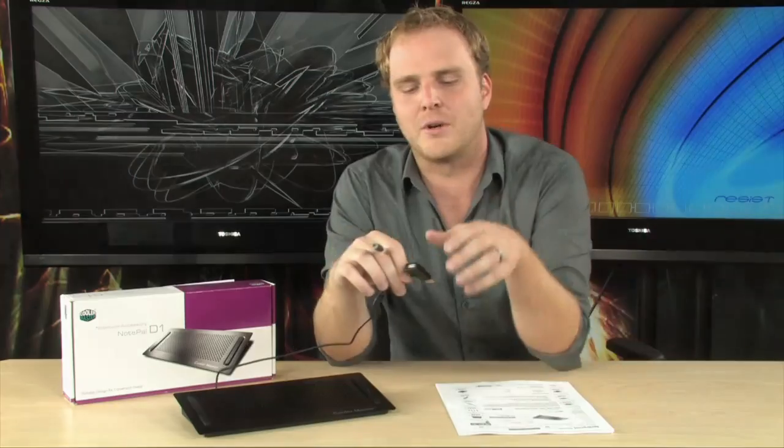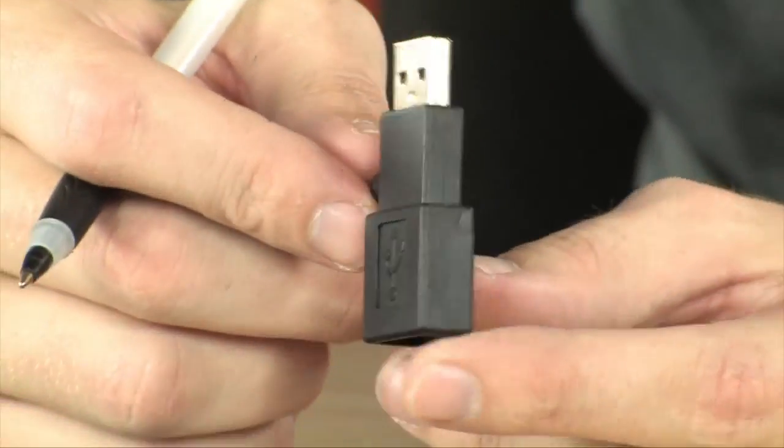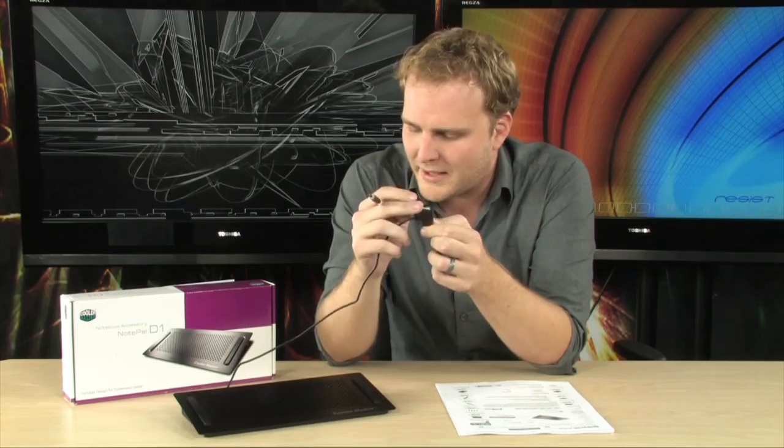It's got a great feature because it's not going to actually use up one of your USB ports. It does have a pass-through USB port right here. So you plug this in, you're still going to plug all your peripherals into your PC.